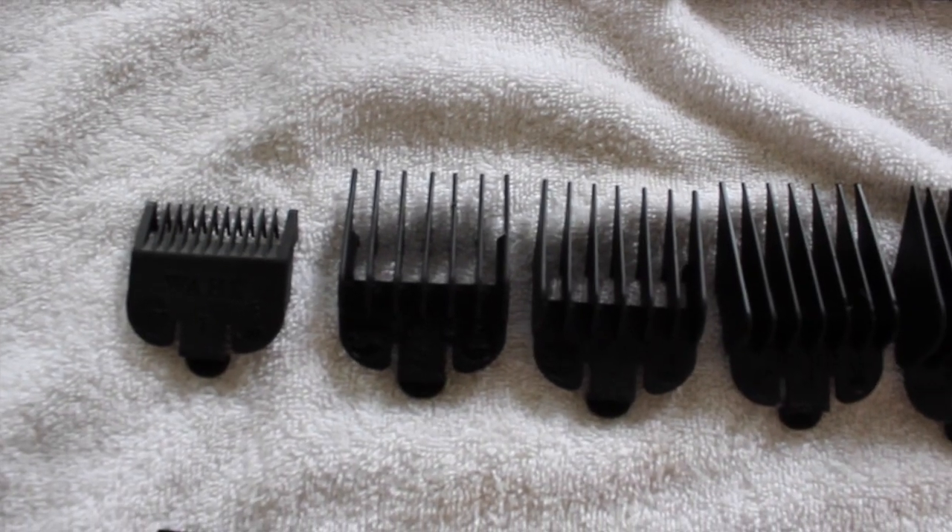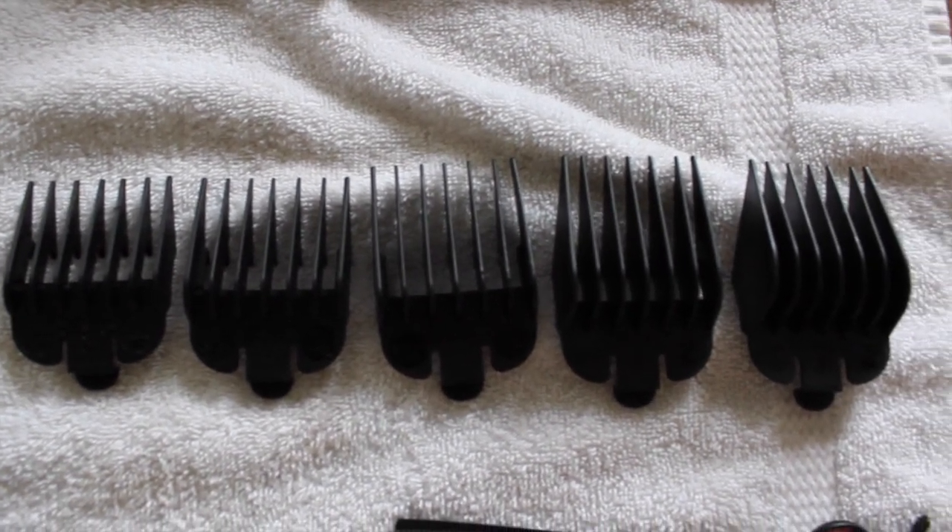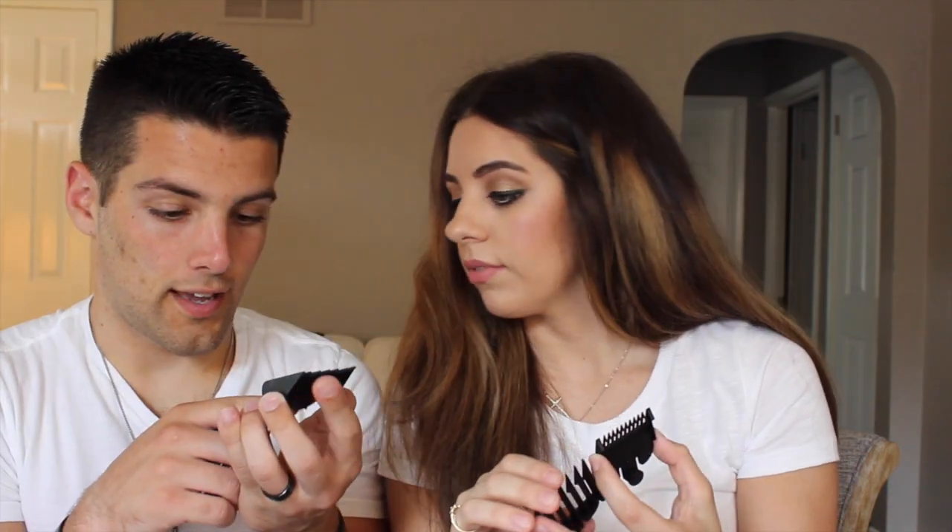All the clipper guards for the clippers — usually they come with a 1, 2, 3, 4, and they usually skip 5 for some reason. We used a 2 on Joshua today which is a quarter of an inch. The guards say right on them what size they are. We did a 2 on Joshua's sides today and for the top we used scissors.